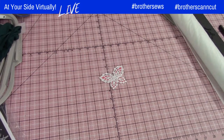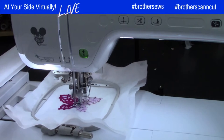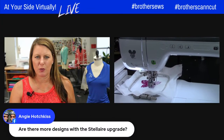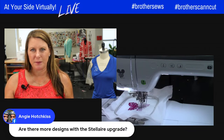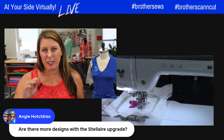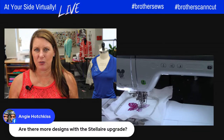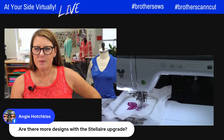Let's go check in with the butterfly that's embroidering now. For the Stellaire upgrade — yes, there are more new design categories including bigger designs and couching designs, which are really cool, and we're going to do a whole episode on that. For those of you who purchased the Stellaire 2, don't forget to register your machine on Brother's site — you'll get an email with an access code to the Masterclass. There are over 40 videos teaching you how to use everything on the machine.